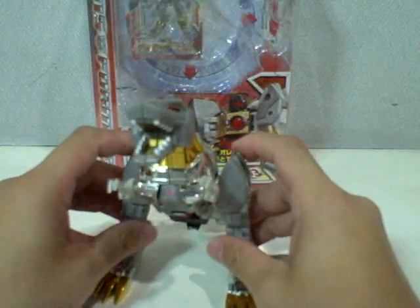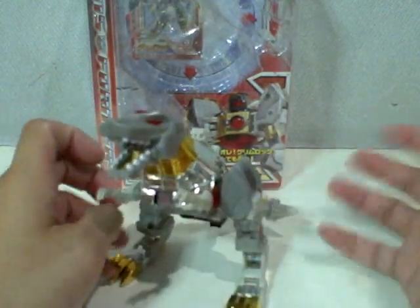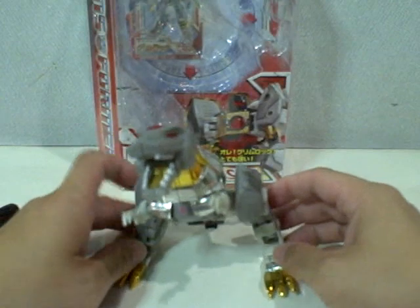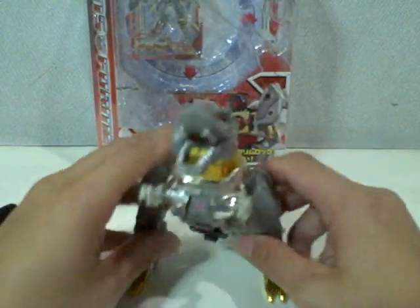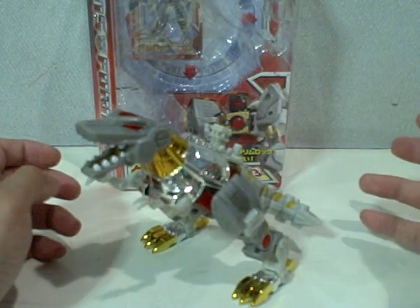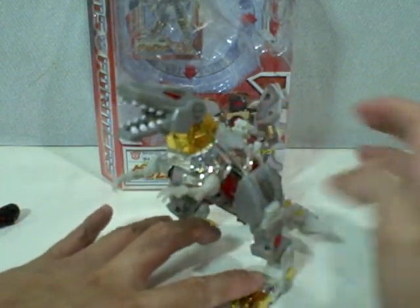The articulation for this figure is exactly the same as the classics figure. You can pose him in more ways than the G1 figure — you can pose him in a crouching position. I like the fact that the feet can spread, which gives it more stability and allows a lot more character in posing. He doesn't look like a T-Rex when he's crouching this way — he looks more like a raptor, but the characteristics of the limbs really peg him as a T-Rex.